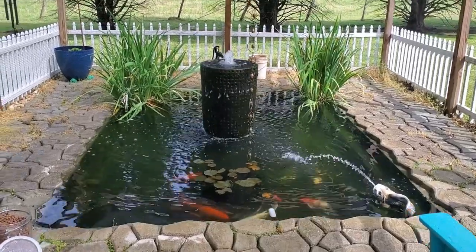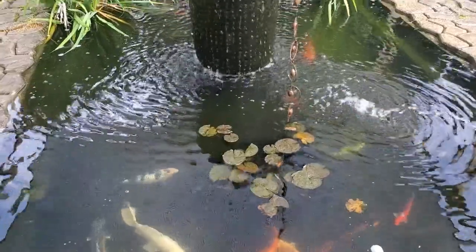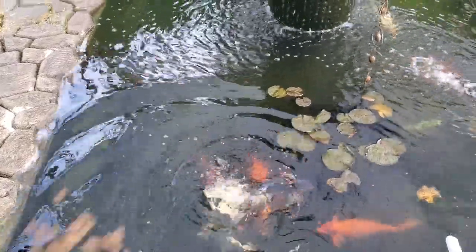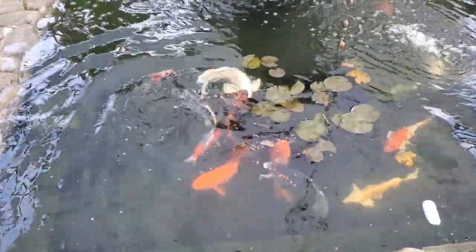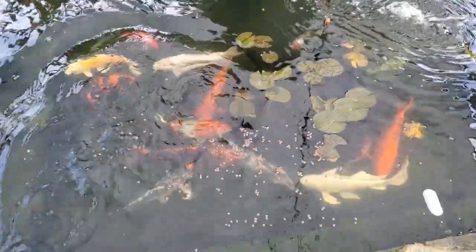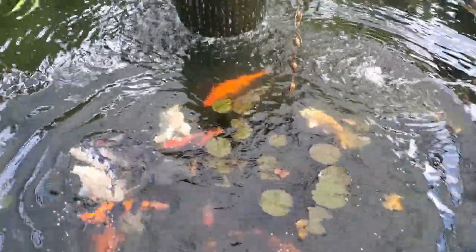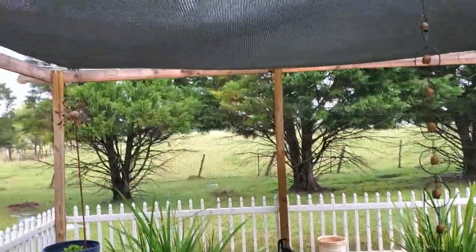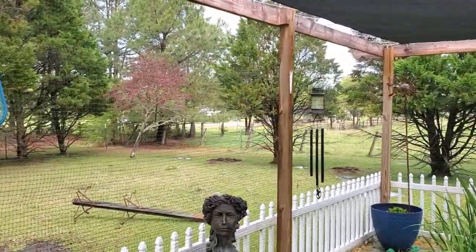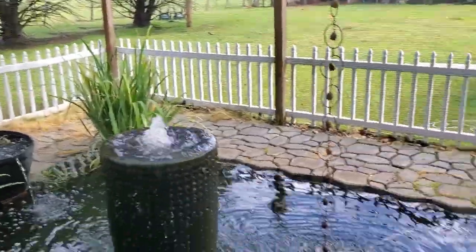This is my koi pond. I've got quite a few fish in there — about 15 or so. They look like they might be hungry; let's see if we can give them a little food. I've got about 15 koi ranging in different sizes; I think some of the biggest ones are about 15 inches long. I built this enclosure — it has a screen cloth over the top for shade, and there's netting around the sides to keep birds out, like cranes and blue herons.